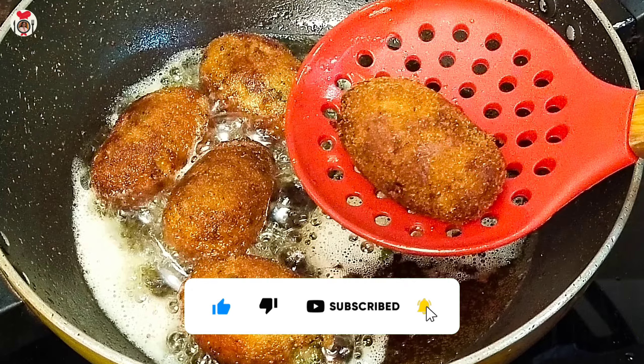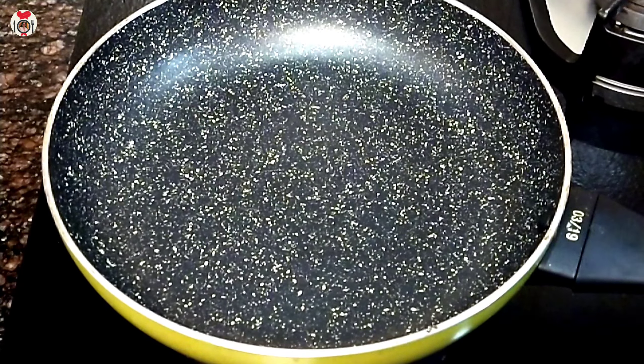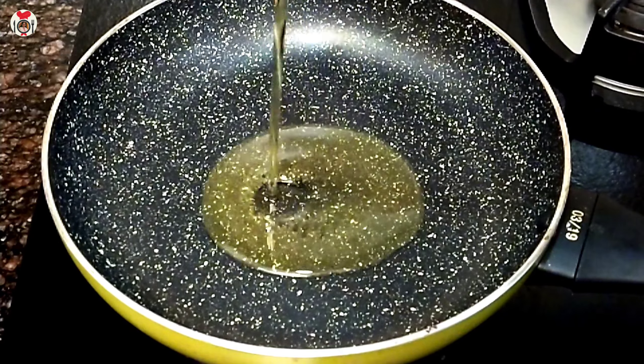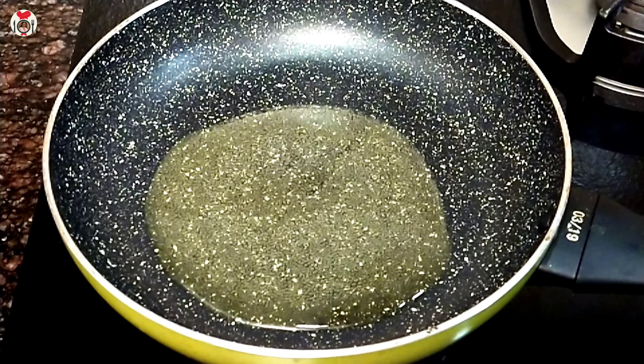This is what we have to do with the meat. I will add 1 tablespoon of flour. This is what we have to do with 3 mediums.